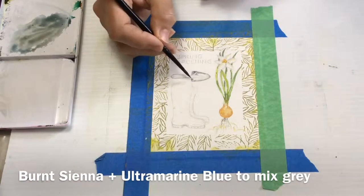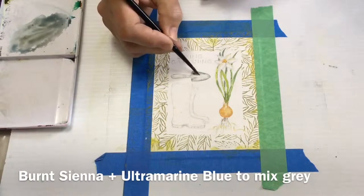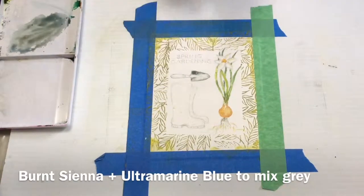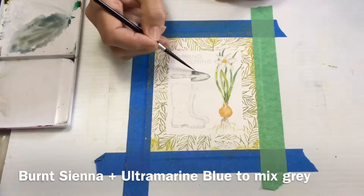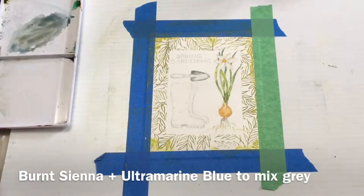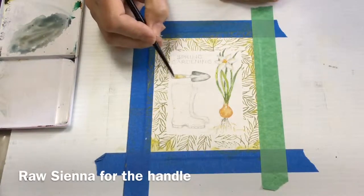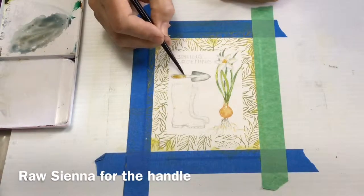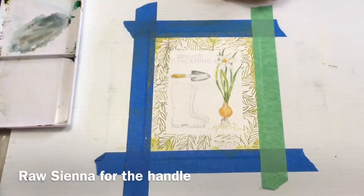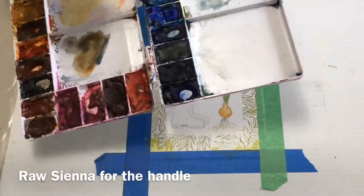I don't want it all to be dark — I want it to look like a metal trowel that's reflecting the light. In the center of the trowel the metal is raised up, so I'll paint that bit later and paint around it for now. All watercolor will lighten as it dries, so sometimes people are very scared of the dark color when they put it down and they mop it all up. Just wait until it's dry and it will be much lighter — not anywhere near so scary as when you first put it on the paper.